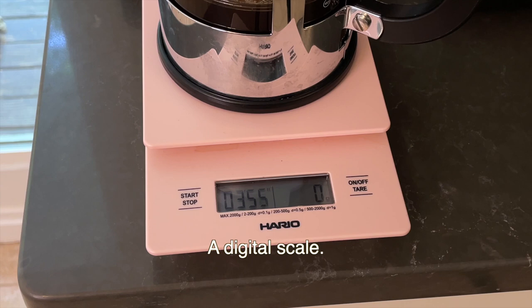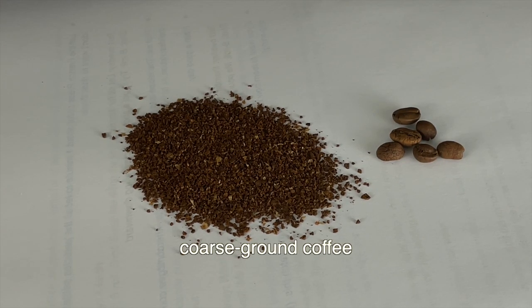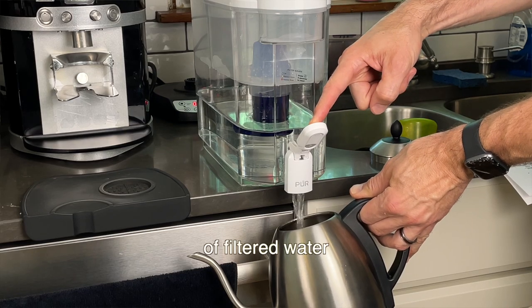Here's what you'll need. A digital scale — I like this one from Hario because it has an integrated timer and it's inexpensive. I'll leave a link for that in the description. 60 grams of fresh, coarse ground coffee, around the size of kosher salt.